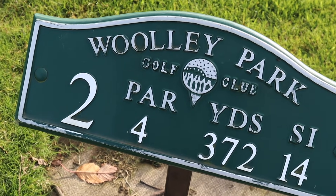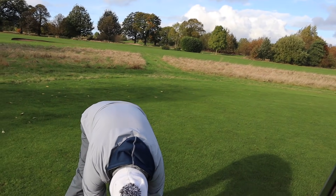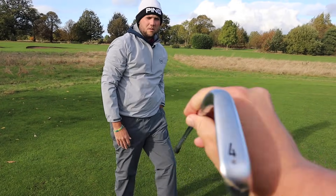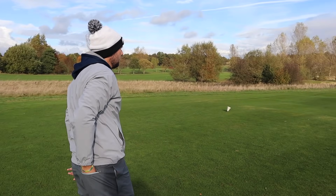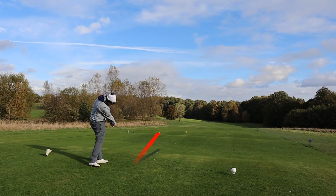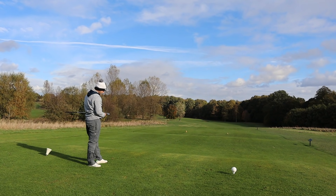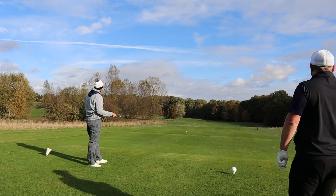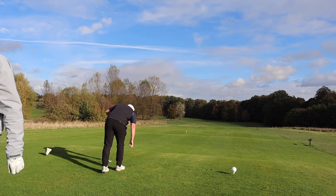Second hole, par four, just shy of 400 yards from the back here. We'll go a four-iron and see what these irons are like off the tee again. It's majestic stuff — it was a good strike. It sounded maybe a touch thin, but it felt centered. Maybe it just didn't quite sound right, but it sounded different to the old P770s.